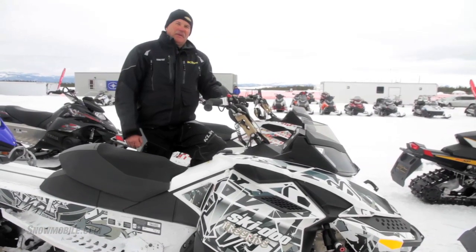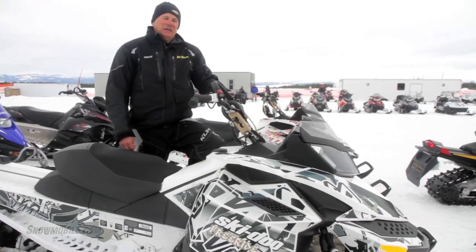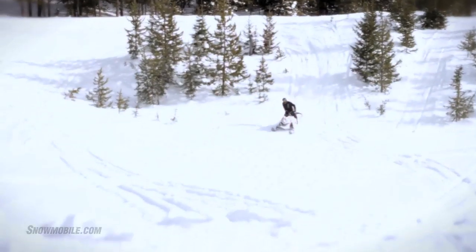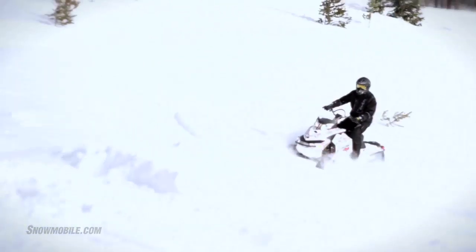We've been out on this sled quite a bit, and it's a blast to ride. It's stable. It feels really good in the air. It just flies flat.